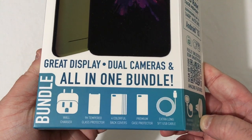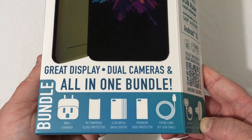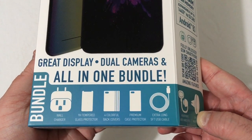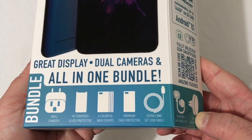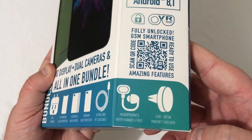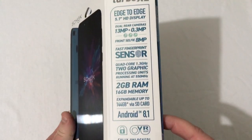Looking at the box, you will see it says basically the same thing — this is an all-in-one bundle. This phone comes with everything that you need to get started: wall charger, 9H tempered glass protector, four colorful back covers, premium case protector, extra long five-foot USB cable, headphones with hands-free, and a car dash magnet holder.